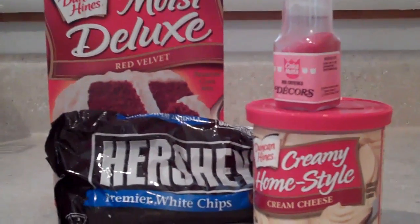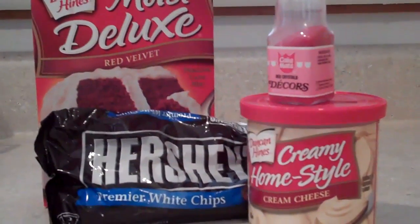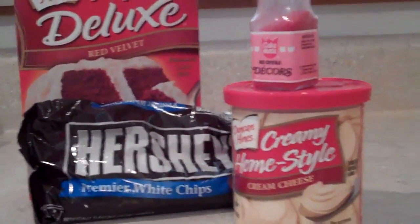Today we're going to make bite-sized cake balls. They're perfect truffle-like little bite-sized treats that are going to be great for Valentine's gifts for everybody that I love.